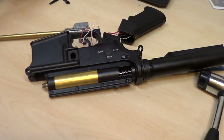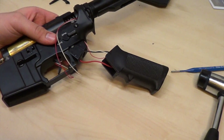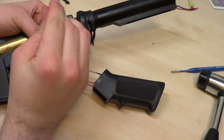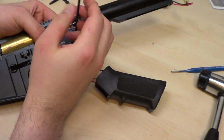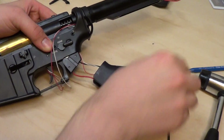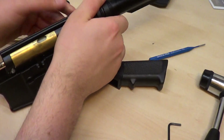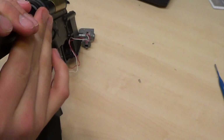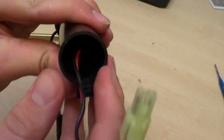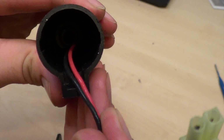There will be a spring in there too. Next you're going to remove this Allen head screw. Now your gearbox should almost be ready to come up after this. The last thing should be one screw located at the base of your buffer tube.